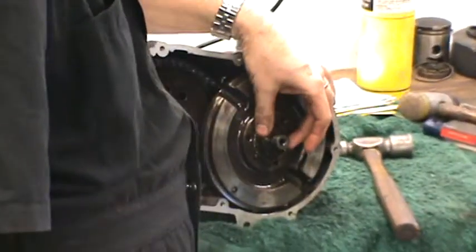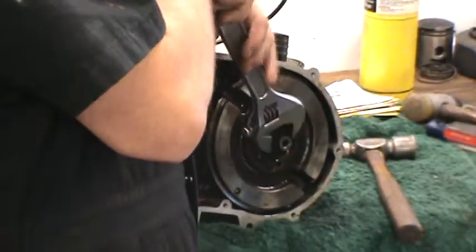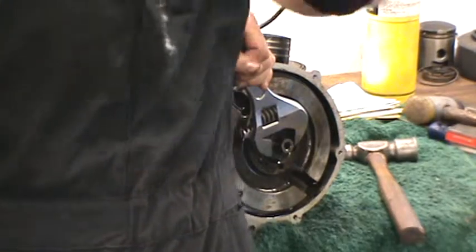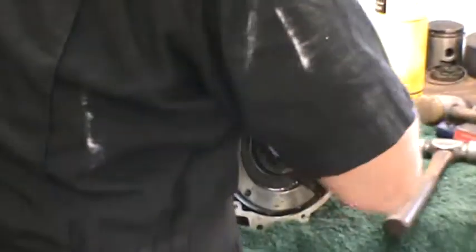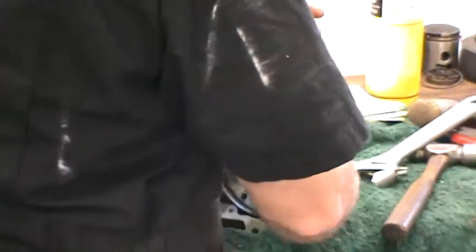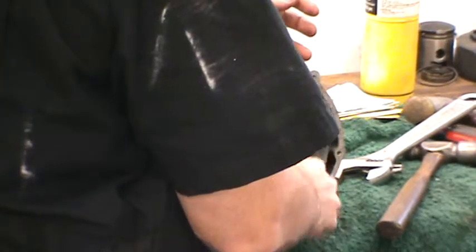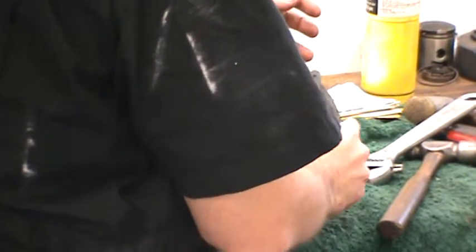So this is a left-hand thread. We held the flywheel still by holding the armature bolt and cracking it. You can see it turns this way to come off, so it's a left-hand thread. You don't want to be tightening it unless you're putting it back together.